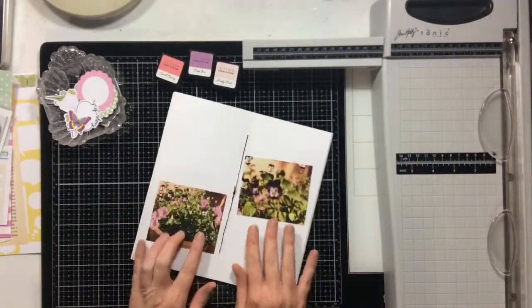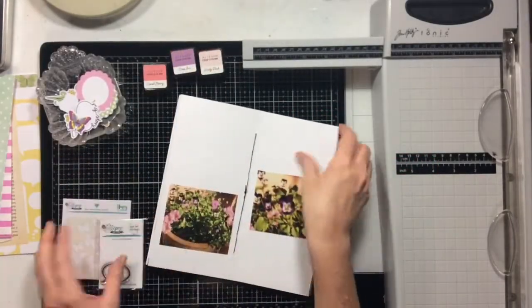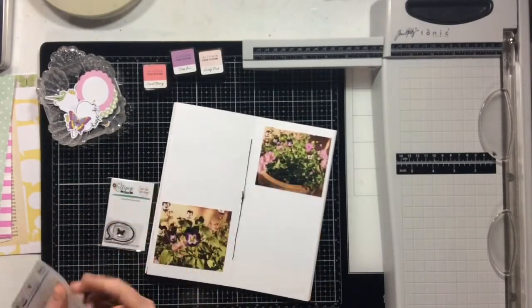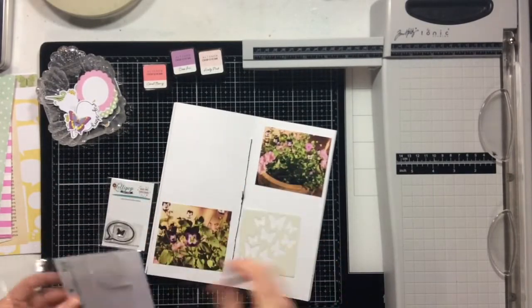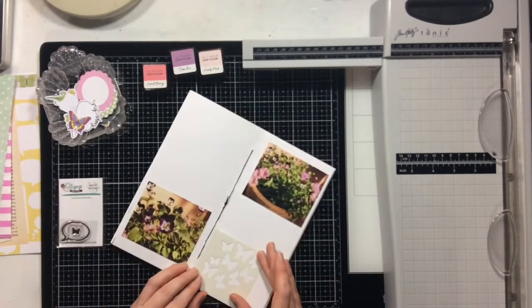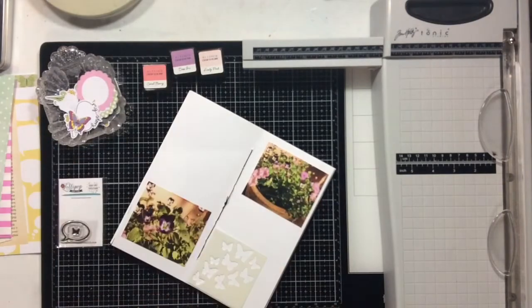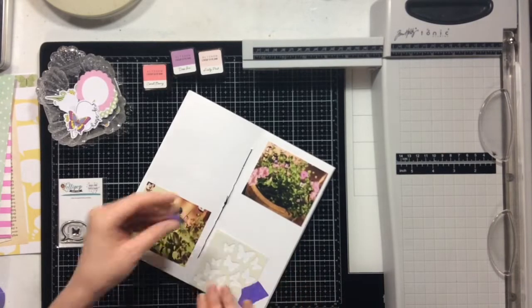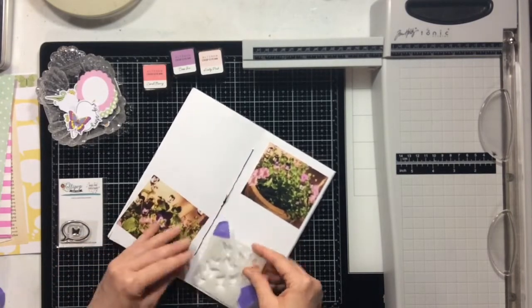Hi everyone, I have a traveler's notebook spread for you today. I'm going to be working in my May 2018 traveler's notebook and I'm going to be using products from the Lollipop Box Club. If you've never heard of this kit club, it's a kit club from the UK.